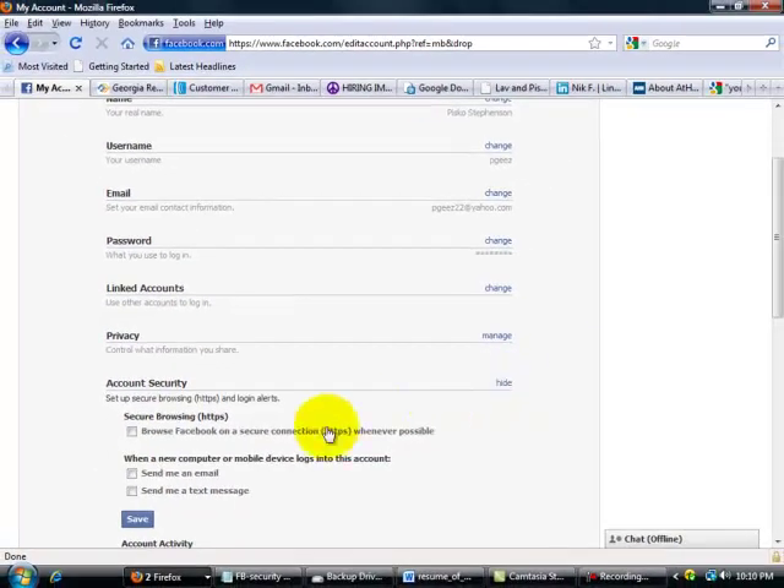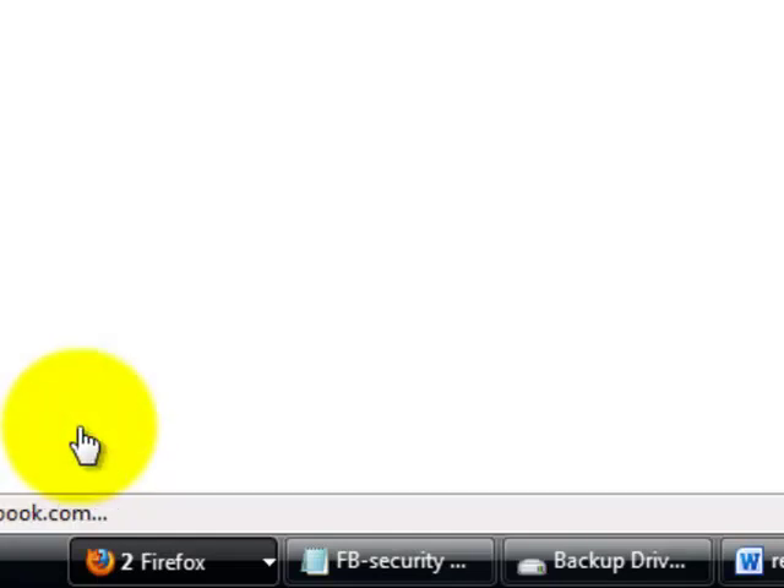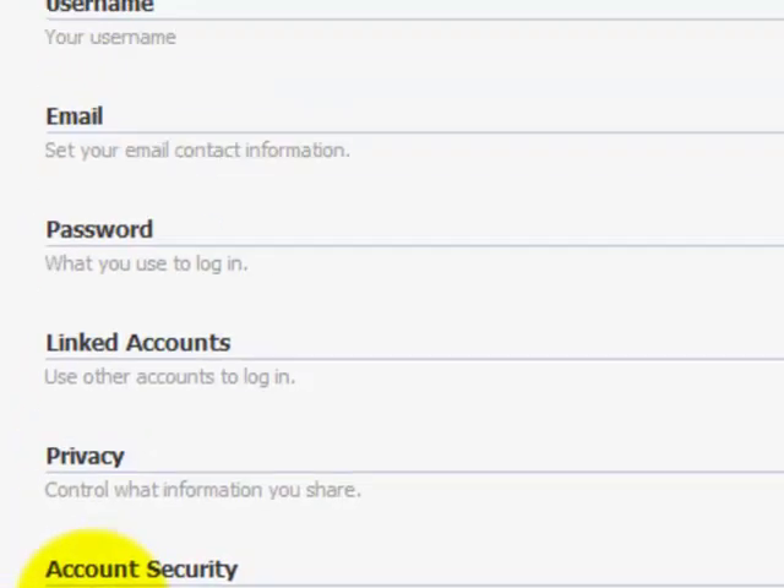Right there where it says Secure Browsing HTTPS — this is now showing the S. You want to put a checkmark right there and click Save. That's going to make sure that your connections are always HTTPS.